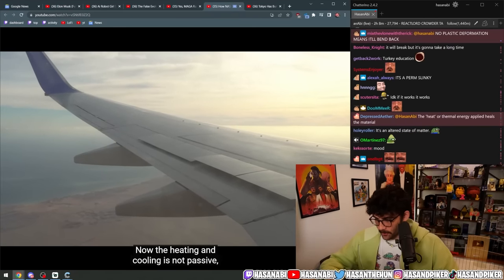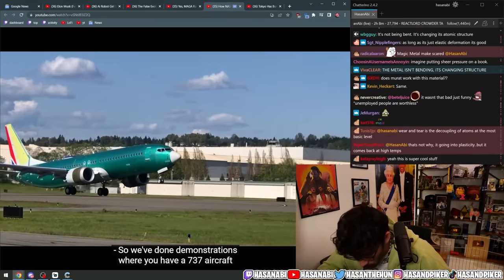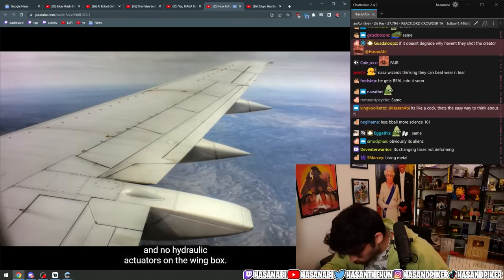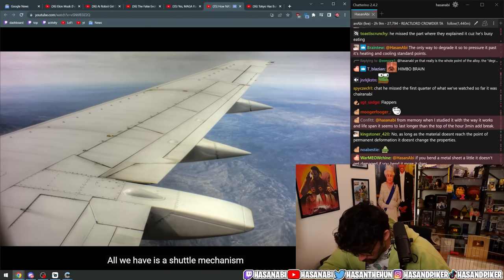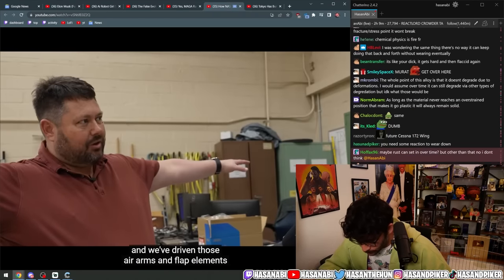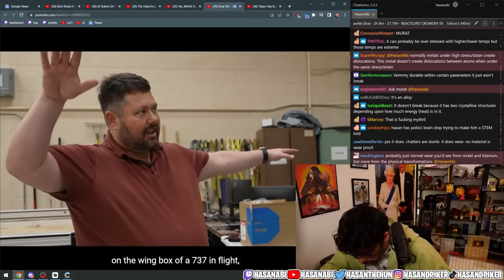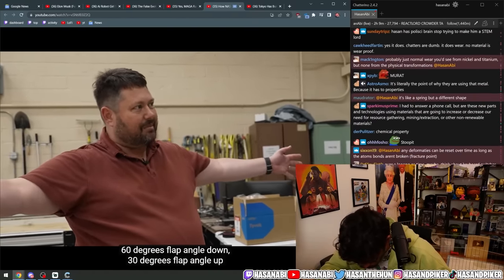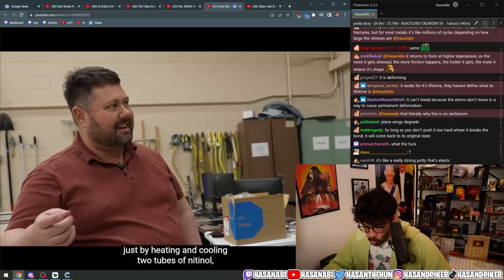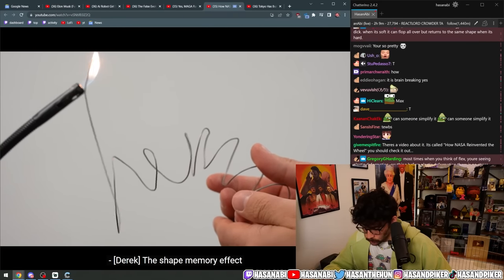This principle has been extended to operate the main flaps on an aircraft. We've done demonstrations where you have a 737 aircraft with no hydraulic actuators on the wing box — all we have is a shuttle mechanism driven by two tubes of nitinol. We've driven those ailerons and flap elements on the wing box of a 737 in flight: 60 degrees flap angle down, 30 degrees flap angle up, just by heating and cooling two tubes of nitinol. It replaces all the hydraulics.